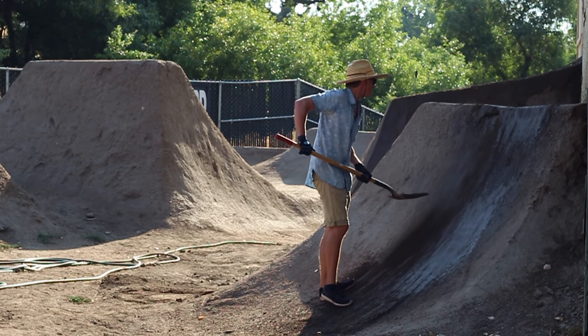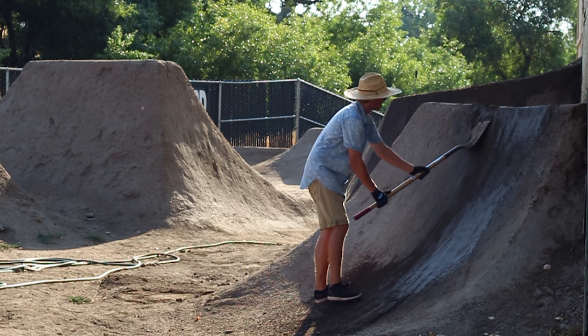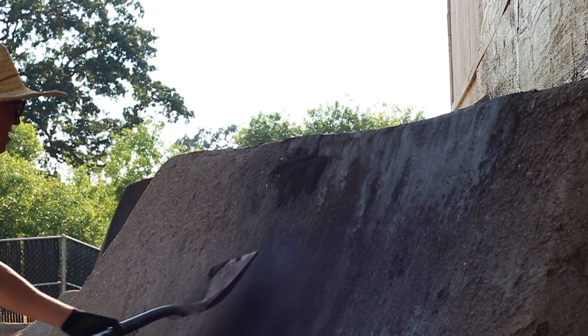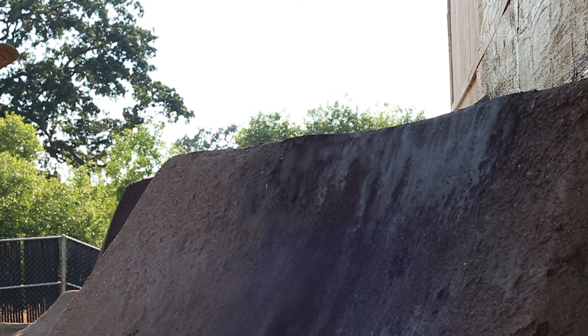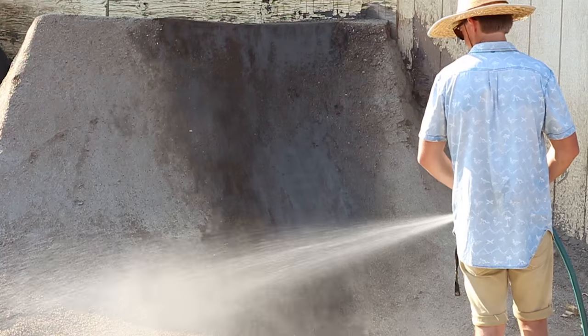For the top of a lip, you're going to want to pack the face of it first. Make sure there's enough dirt on top that when you pack it in it'll match the rest of the lip. Then pack the corner so that it doesn't fall apart when people ride it again. If anything dries out while you're fixing it, just give it a little more water so that when you throw dirt on there it'll stick.